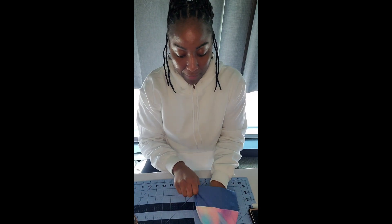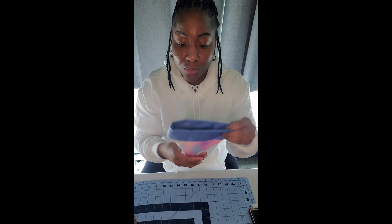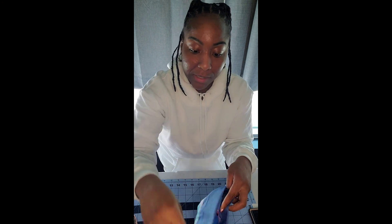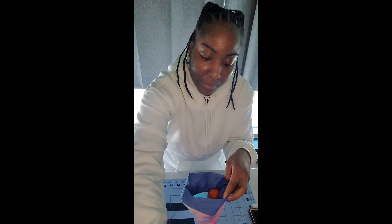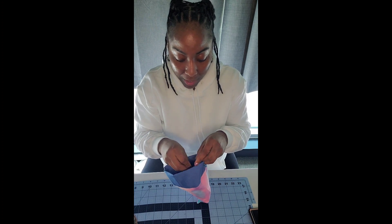Now you have your bag, and the next step is to place your candy inside, or whatever you're going to place inside your bag. I'm just taking a handful of candy and putting them inside the bag. I have some eggs as well that I had already filled. Just fill to your liking.